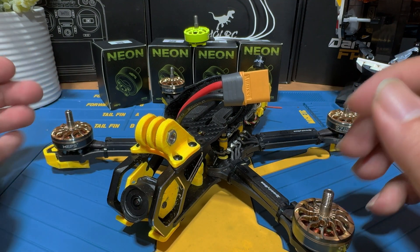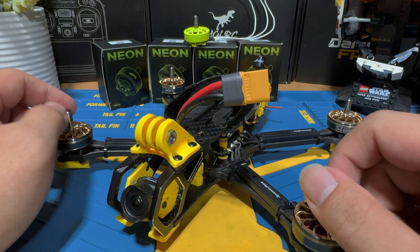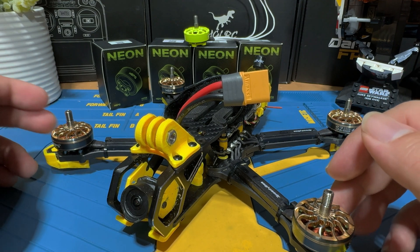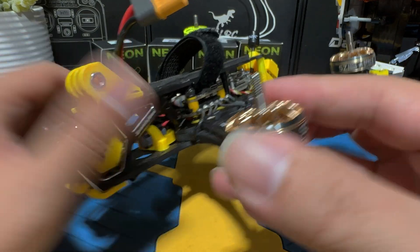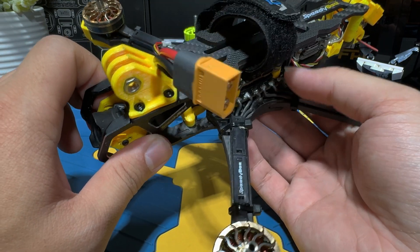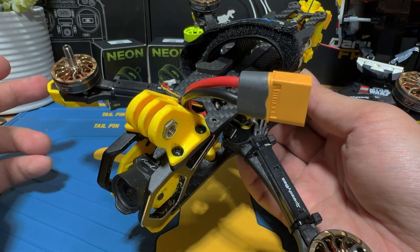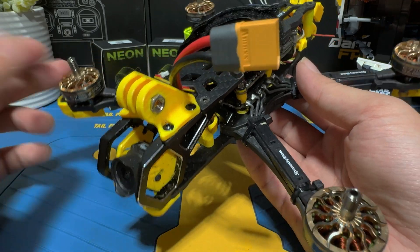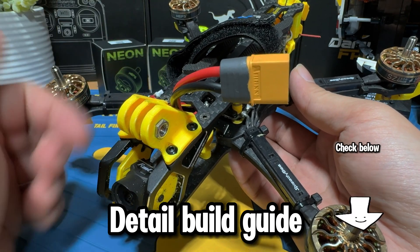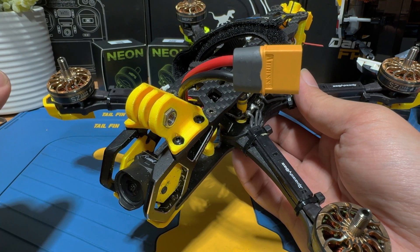Before we dive into the installation, let me introduce the drone we'll be using to test these Neon motors today. We'll be working with the Speedy B MAPS build I put together a few months ago. This drone is equipped with all MAPS powertrain system, including the prior Space 2306 motors, their 60M ESC, and their F7 flight controller. This is one of my favorite quads — my only digital 6S quad — and if you're interested in building one, I've included a detailed step-by-step video down below. Now let's switch these motors out and put the Neon motors on.